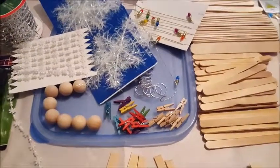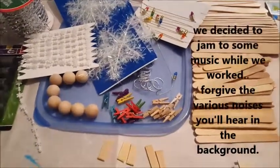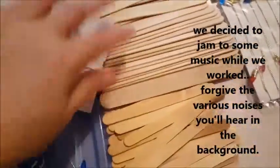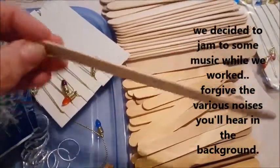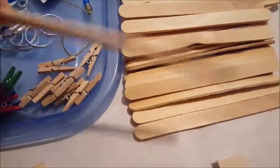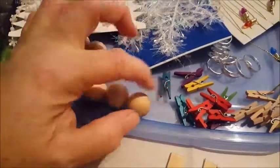Hi everyone, today I have my sister-in-law here with me and we decided we're going to do a craft. What I have here is some popsicle sticks - the larger tongue depressor size popsicle sticks, and then the regular thin popsicle sticks, and these little three-quarter inch wooden balls.